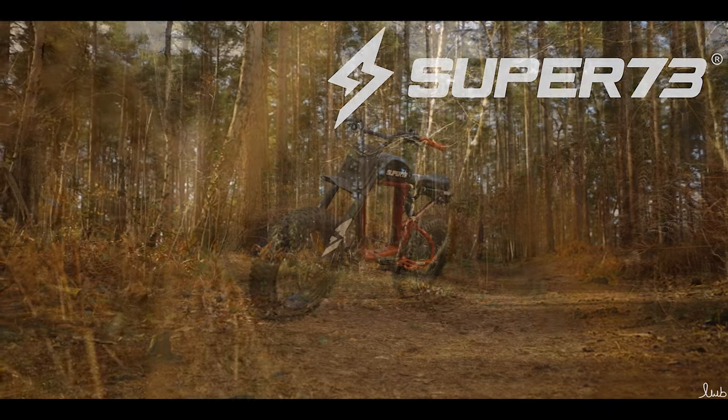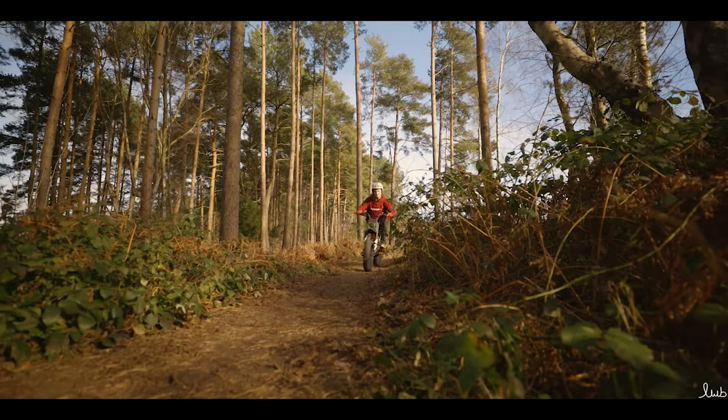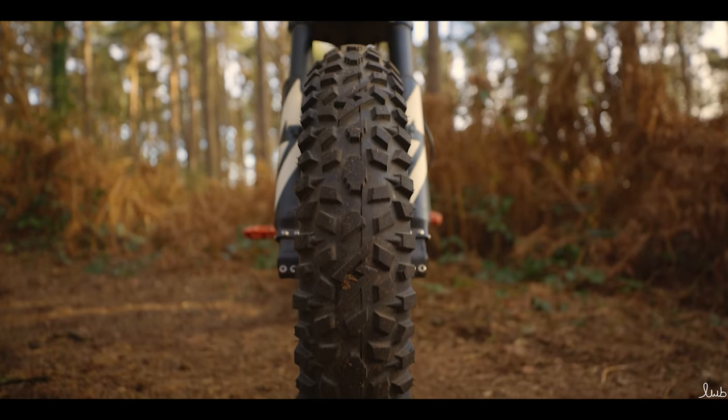What's up everyone, my name's Luke and today we're going to be reviewing the Grizzly off-road tires for the Super 73 e-bike to see how they can take your bike's capability to a whole other level when you're shredding off-road.